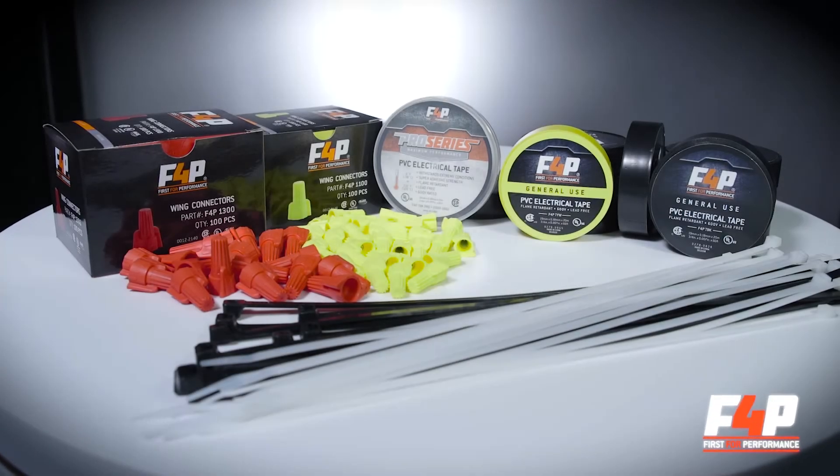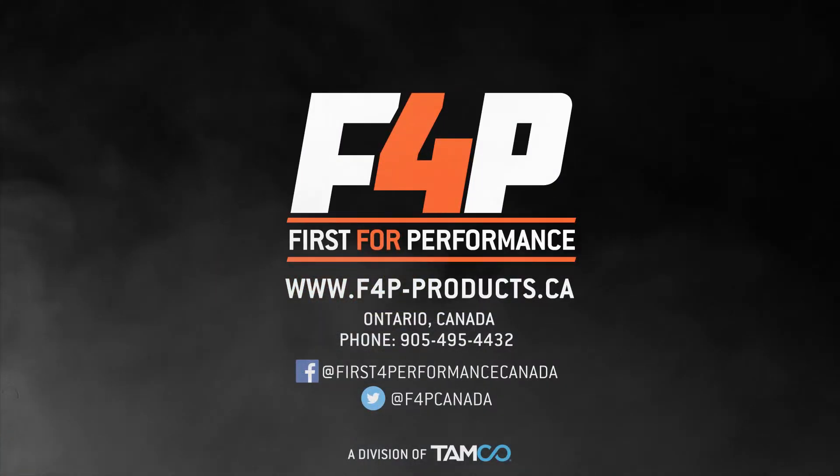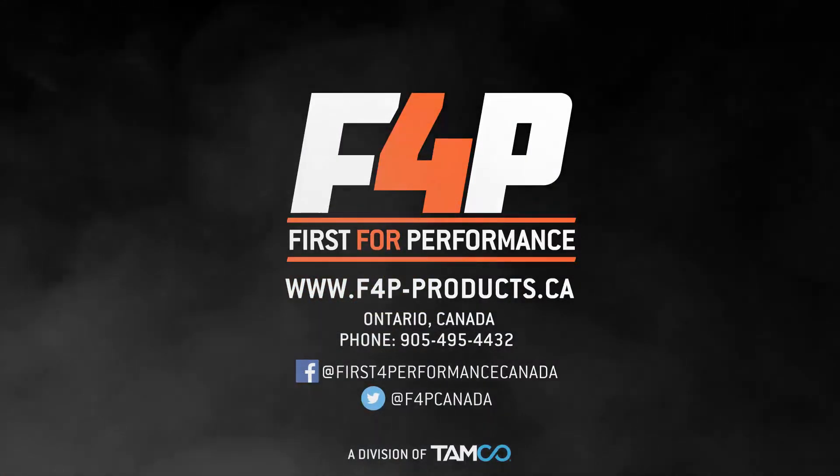For more information on great products like these, visit F4P-Products.ca online.